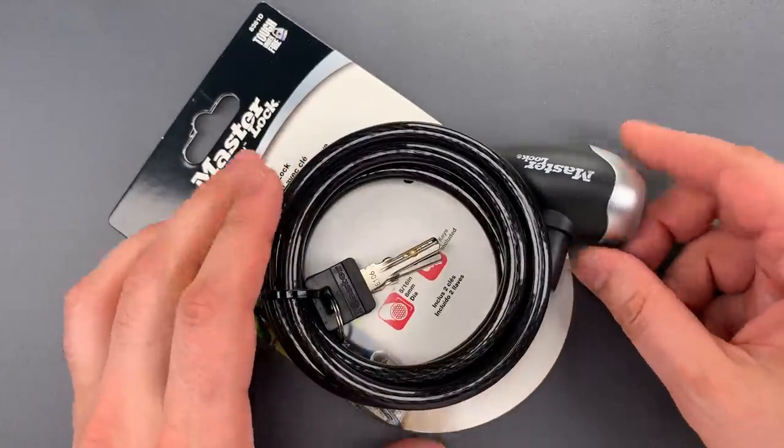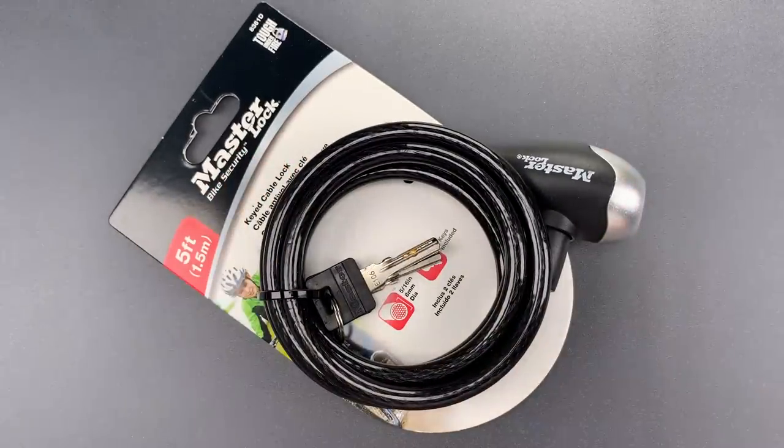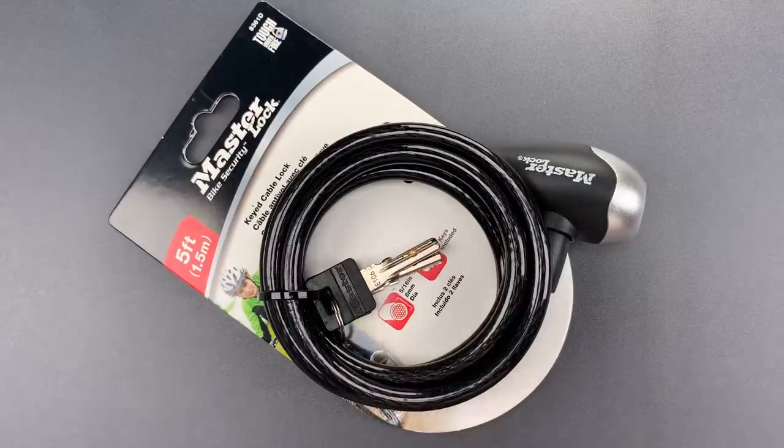That means a few things. First, I don't have a dimple rake that will fit in the keyway, so raking is out. Second, because it's a dimple lock, single pin picking can only be accomplished with more specialized picks and skills. But if you do have them, picking this open is fairly trivial.